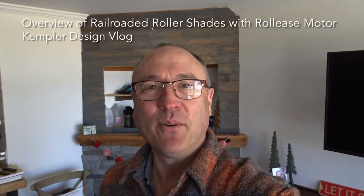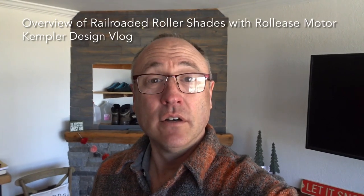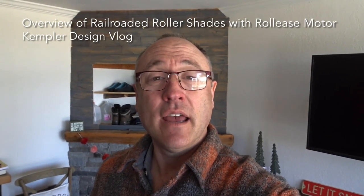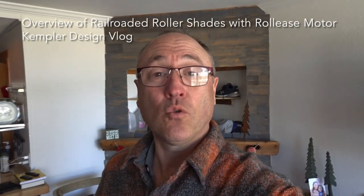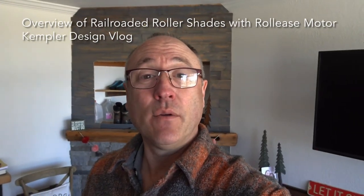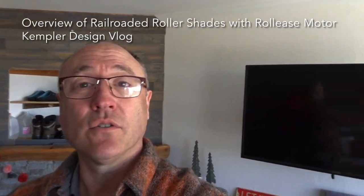Hello and thank you for watching the Kempler Designed Vlog. Today we're looking at a door — it's a triple door and that makes it super wide. In this case we're talking a door that's 12 feet wide, and then we did a roller shade over the top. I want to talk to you about a couple of factors, so let's go take a look at it.